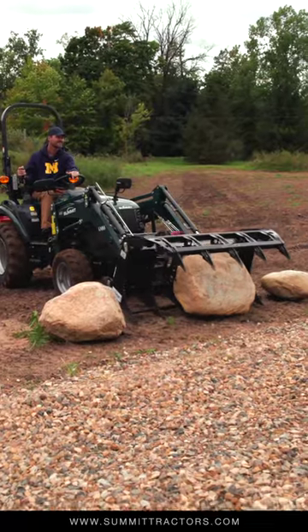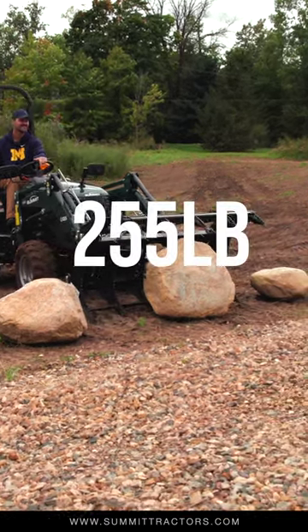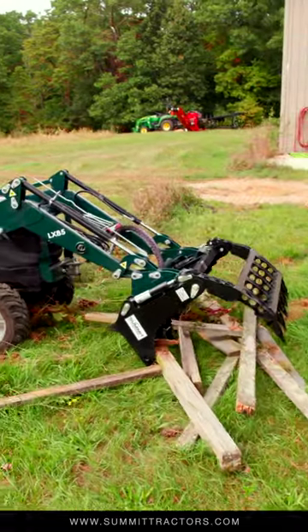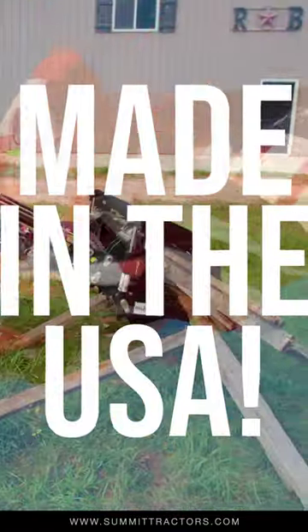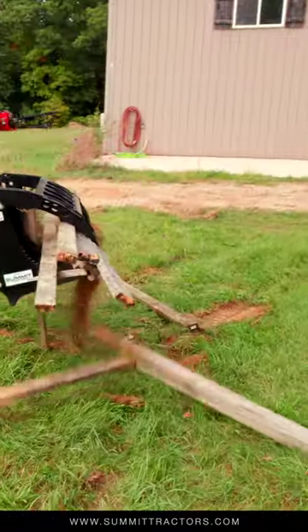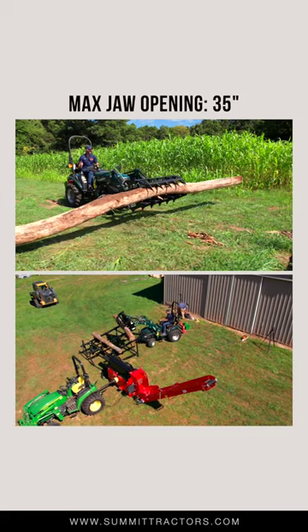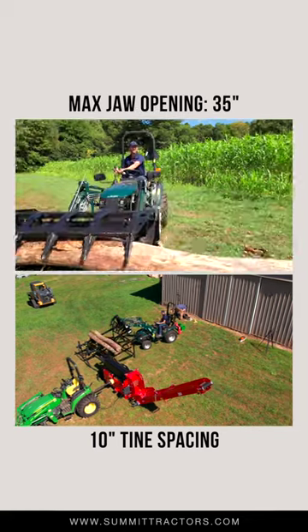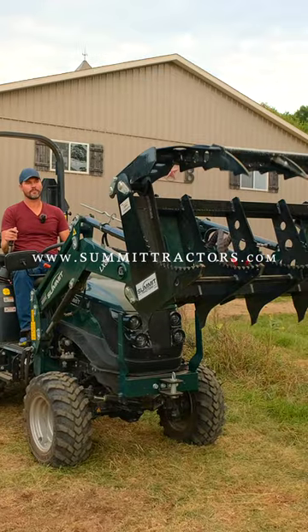Number one, I love that clamshell design. It's also very lightweight — this whole thing only weighs 255 pounds, made out of a really high-strength A50 steel. Maybe the coolest thing above it all is that this is made in the USA. I love these serrated teeth. The tips down here actually are a double thickness — welded on a double thickness of steel. Max opening is over 35 inches wide from top to bottom, which is huge, about 10-inch tine spacing all the way across, and then also on the backside you're going to have two cylinders.